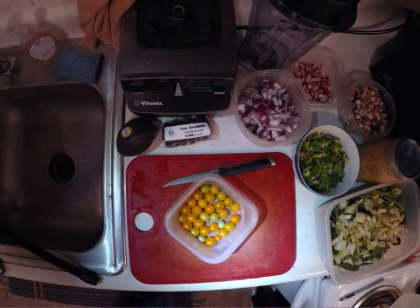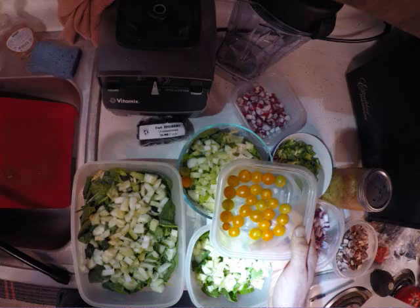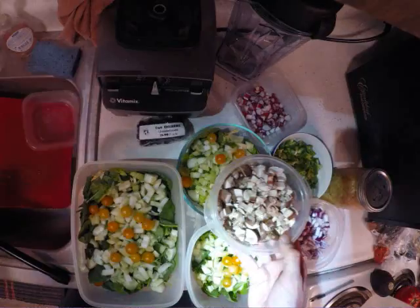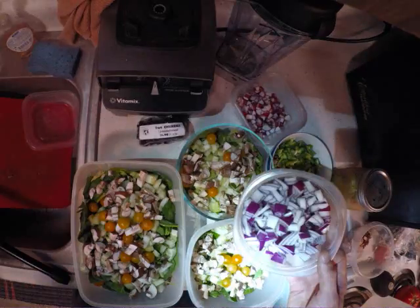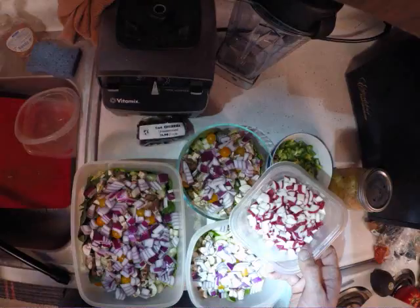These tomatoes are actually out of my garden — they're nice little yellow broad ripple cherry tomatoes. It looks like I have three salads here but the big bowl I use is two salads. Add a little bit of everything. I saved some stuff aside since I've pre-chopped everything and there are a lot of extra veggies — I'll just use that to make one of my raw vegan pizzas.